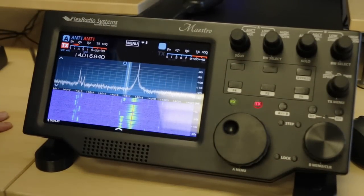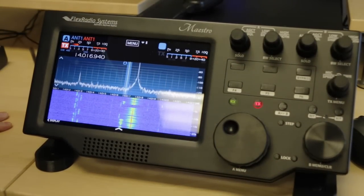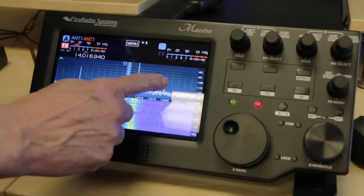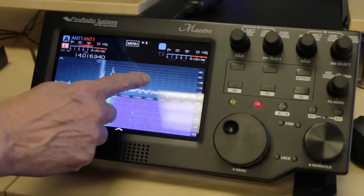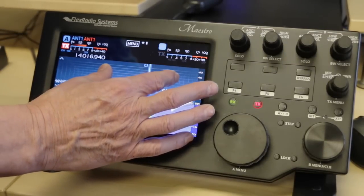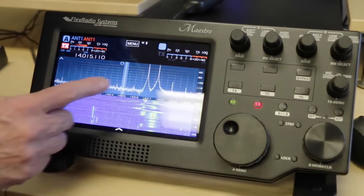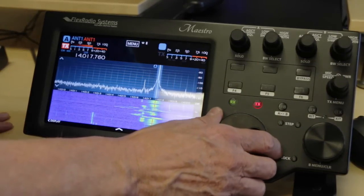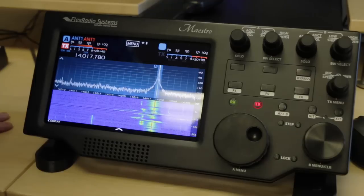Maestro is a Wi-Fi connected portable console for the Flex 6000 series that has an 8-inch touchscreen. You can see we can pan, we can zoom with squeeze zoom, we can double touch to tune, and we can tune the knob. All of those are available.